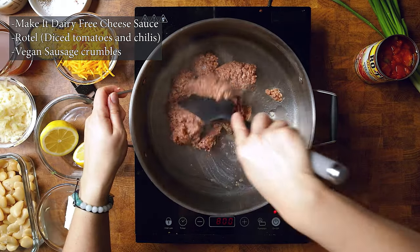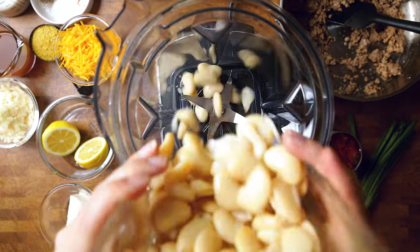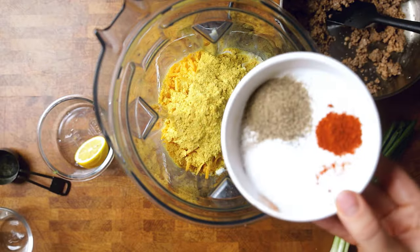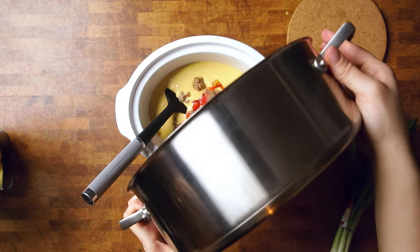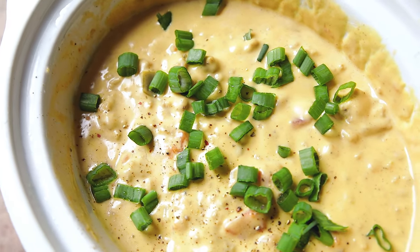As far as the Rotel dip goes, it is our last recipe, but it is also one of my absolute favorites. The cheese sauce is incredible on its own — you don't even need to add anything else to it. Dip all of your chips in it; it is that good. But we do like the addition of the Rotel and the sausage crumbles. If you aren't a vegan sausage fan, feel free to use a beef crumble or just don't add that part at all. For the Rotel, be careful which can you pick as they have different spice levels — mild, hot, and original — so make sure you get which one your family would actually prefer.